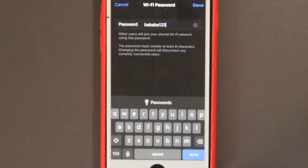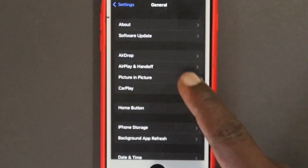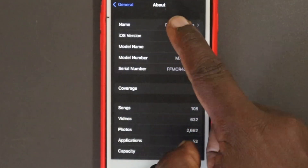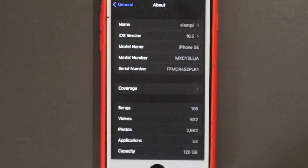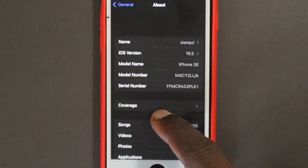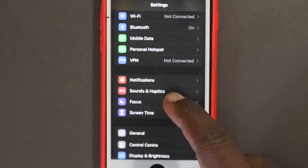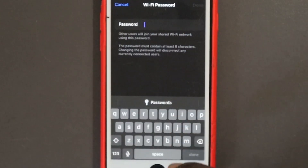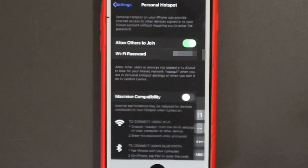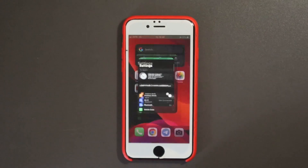We also have to change the password. To change the hotspot name, go to General in Settings, then About, and under Name simply change it to the hotspot name that the Roku streaming stick was connected to — I'm changing it to Shaoqui here. Now let's go back and change the password to the password of the Wi-Fi network that the Roku streaming stick was connected to. The hotspot has now been created on the iPhone. Your iPhone should be connected to a mobile network with a data plan for this to work.